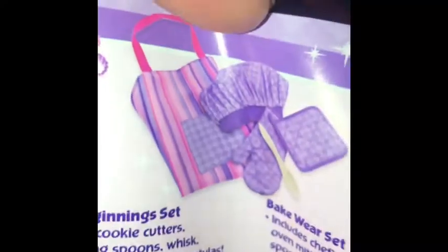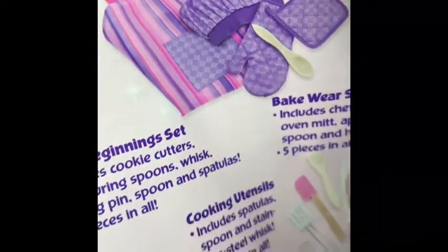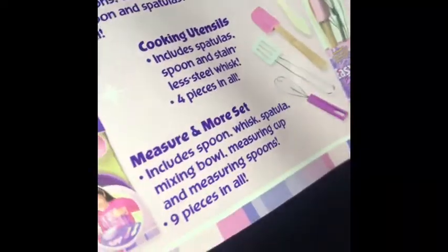So basically she got this bag that came with the spatula, the spoon, rolling pin, measuring spoons, cookie cutters. And they got the cooking apron, hat, and mittens — they got different stuff. They didn't have all this when I was coming up. I had the original Easy-Bake Oven. But yeah, so basically it's just cute pies.